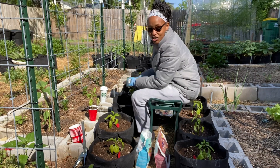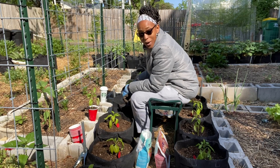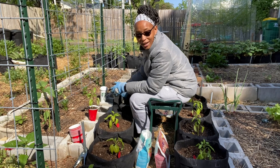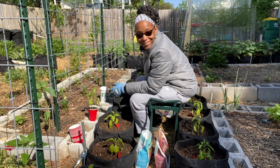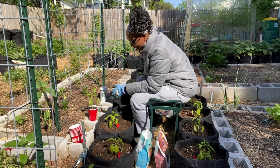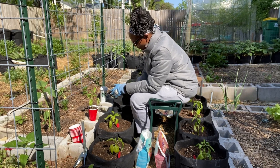Another question I was asked was do I have to deal with an HOA. I don't deal with an HOA. I live in a pretty mature neighborhood and so I don't have to deal with that, so I'm sorry I can't really answer that question for you.